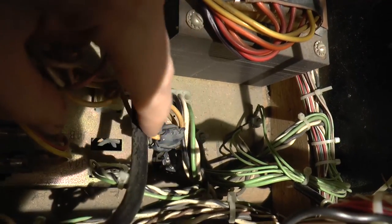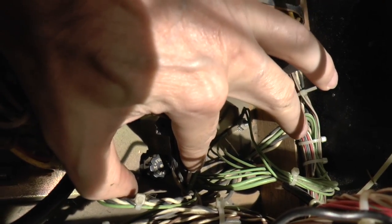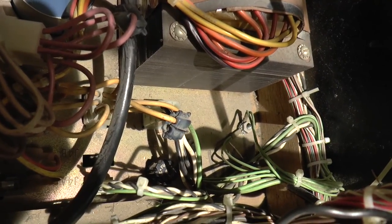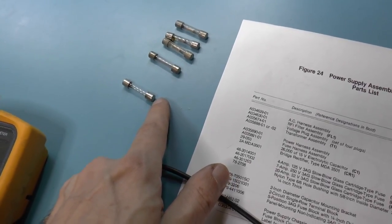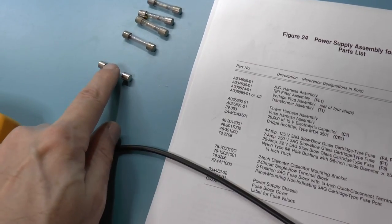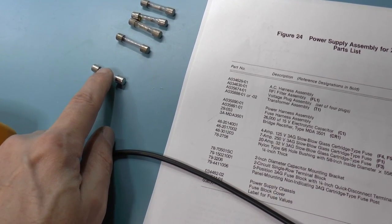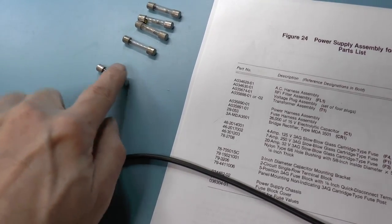Right over there is another fuse — that's that 250 volt fuse. I'm going to have to pull that one as well and make sure that it is correct and working. Here are the fuses I pulled out. This is the F1 fuse, which is supposed to be 7 amps at 250 volts, and I looked at the markings on it, and it says it's 7.5 amps at 32 volts. So that was definitely the wrong fuse.